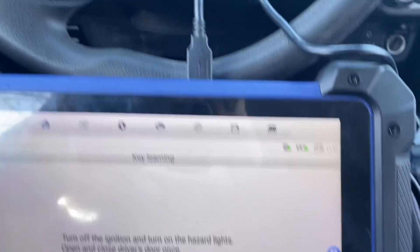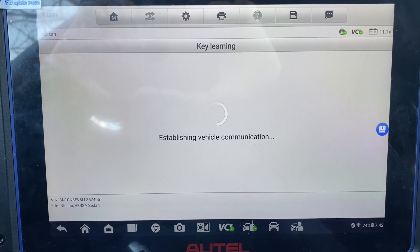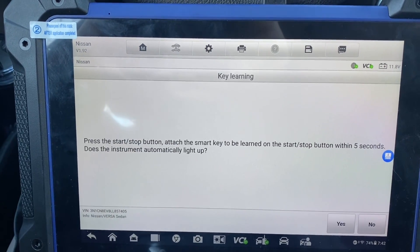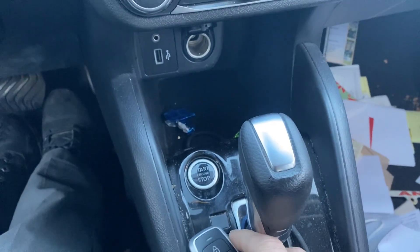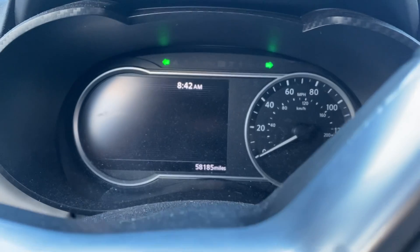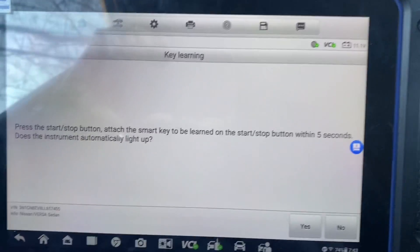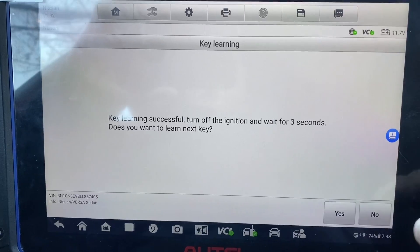Hazards are on. We're going to take this smart key and press the start/stop button with the key, and the instrument cluster should turn on. We're going to hold it here and press it one time. Ignition turns on. Did the ignition light up? Yes. Key learning successful — turn off the ignition, wait for three seconds.